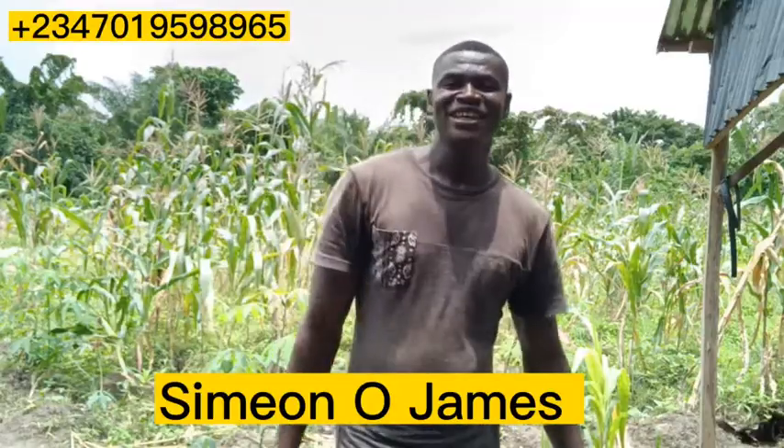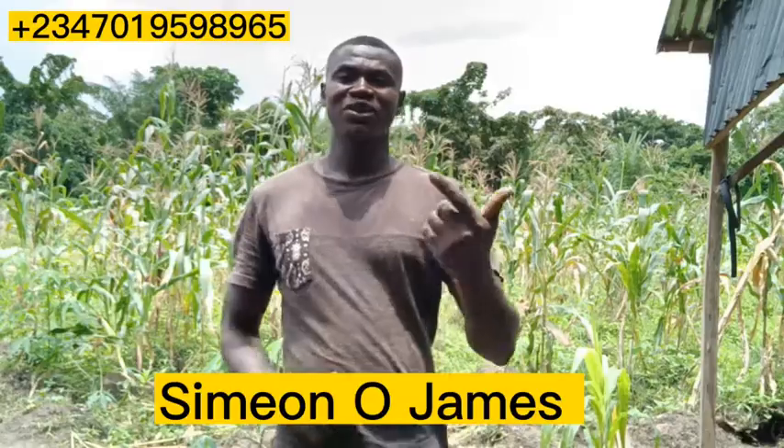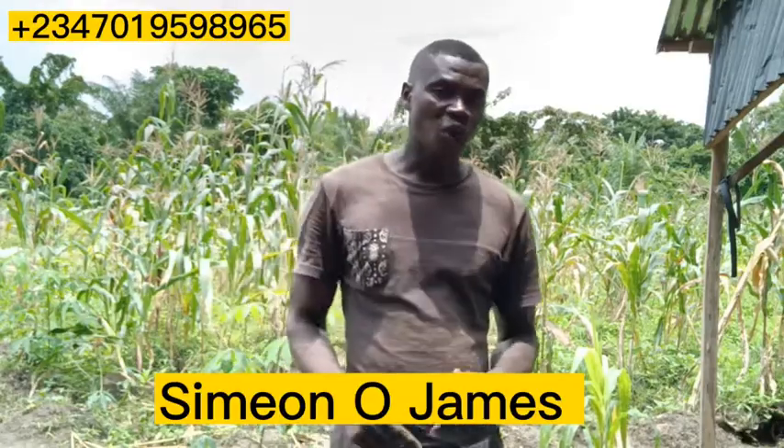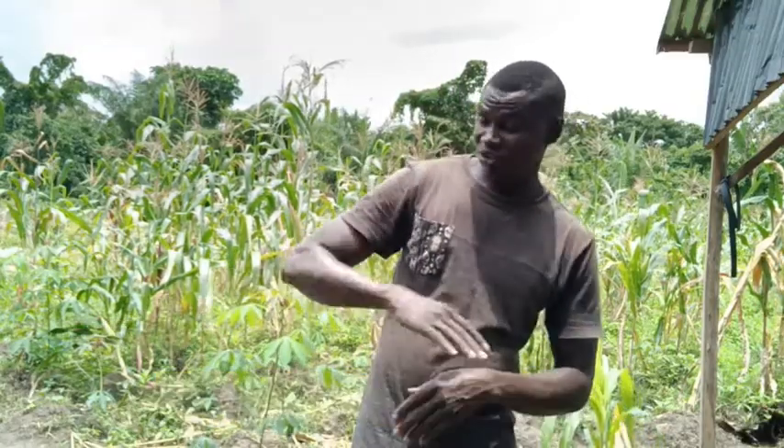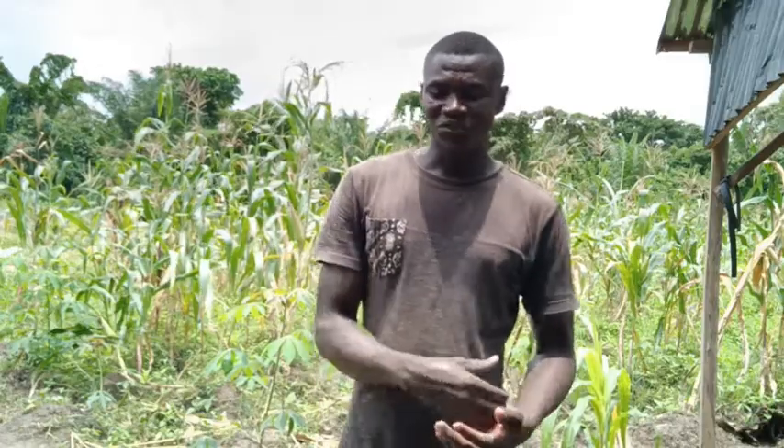Hello farmers and welcome back to our YouTube channel, it is Simeon again on pepper farming. This pepper farming is something you can do in your house, within your vicinity, your corridor, maybe somewhere you set aside at your backyard. You can grow your pepper - maybe 10, 15, or 20 roots - that you can be harvesting to cook at home.